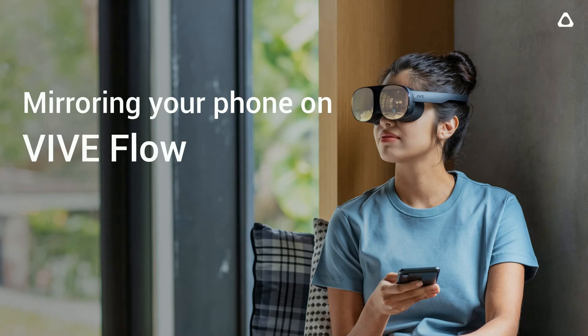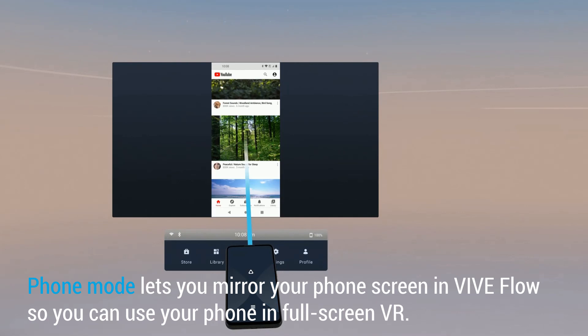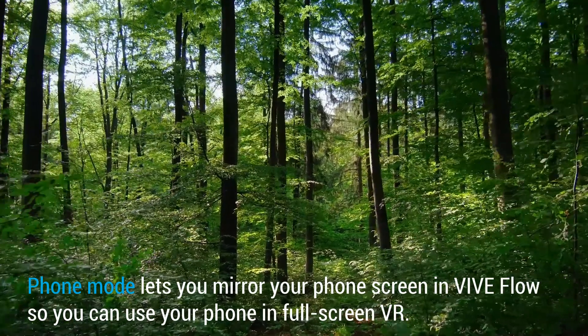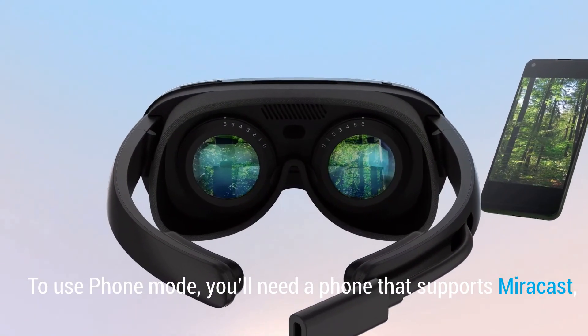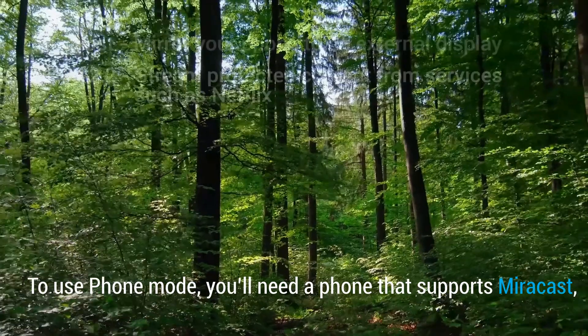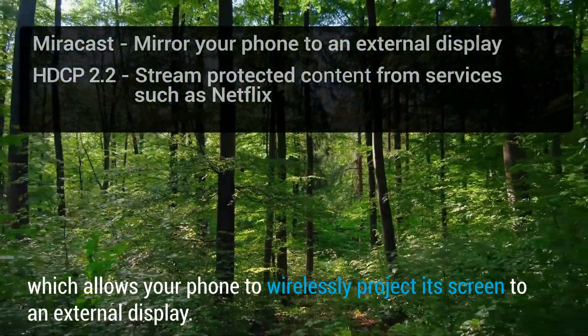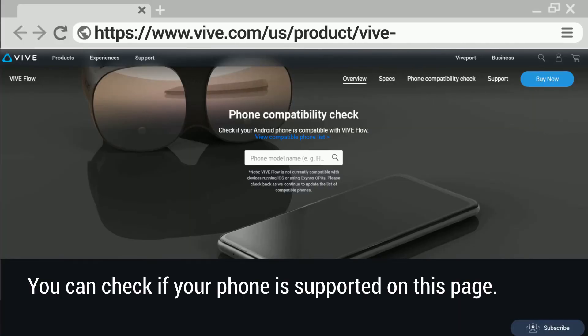Mirroring your phone on VIVE Flow. Phone mode lets you mirror your phone screen in VIVE Flow so you can use your phone in full-screen VR. To use phone mode, you'll need a phone that supports Miracast, which allows your phone to wirelessly project its screen to an external display. You can check if your phone is supported on this page.